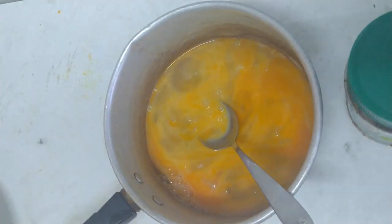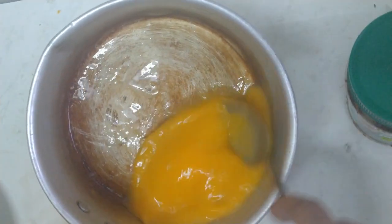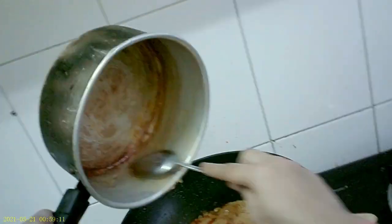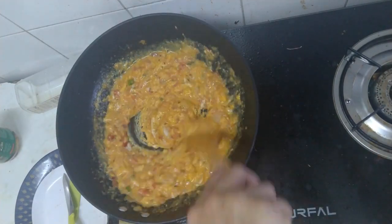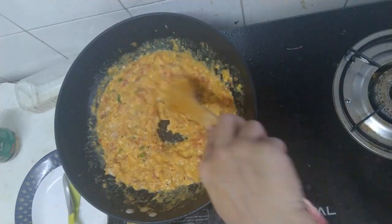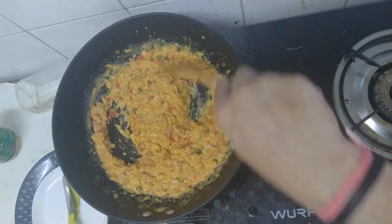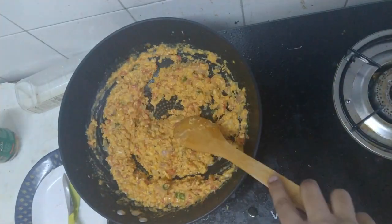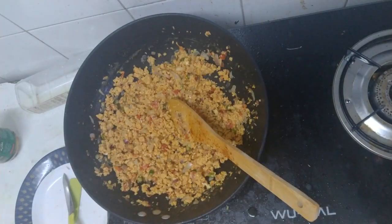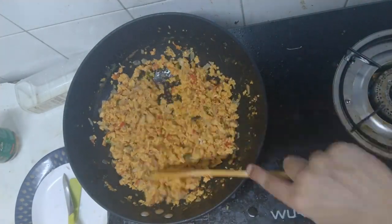Let's take a bite. How do I get it? Let's get started. We're going to get cooked. I don't know if we can, but it's cooked!